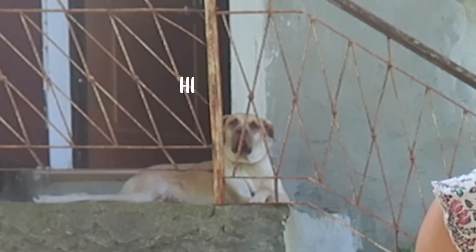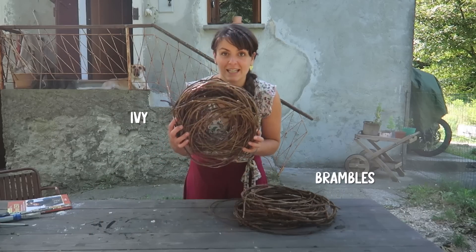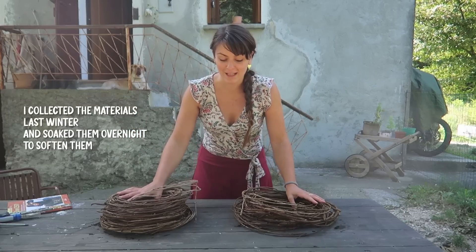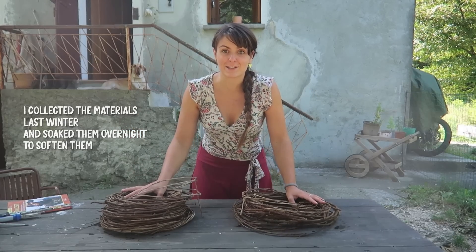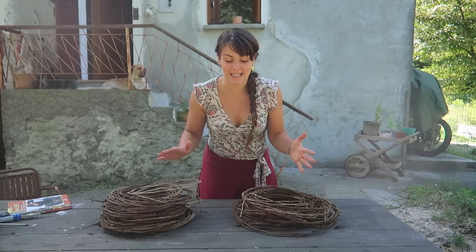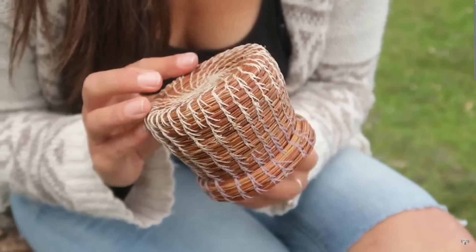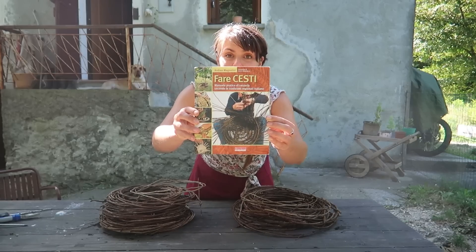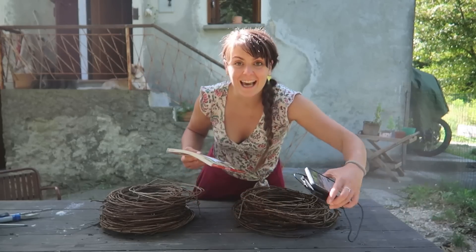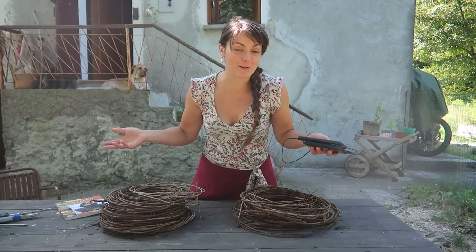Hello everyone, today I'm going to attempt making a basket out of brambles and ivy for the first time with you, whilst I answer some questions that you asked on Patreon and Instagram. I have never done a basket like this — the only baskets I know how to make are pine needle baskets. I have a book here about traditional basket-making crafts, and I also have YouTube. I think I'm going to follow a mix of both and we'll see what comes out of it.